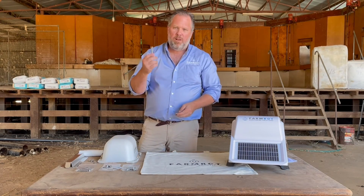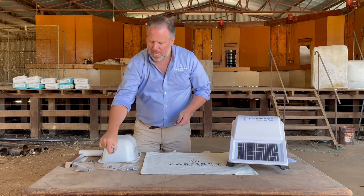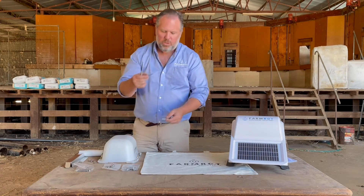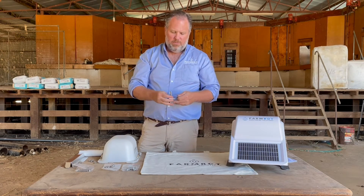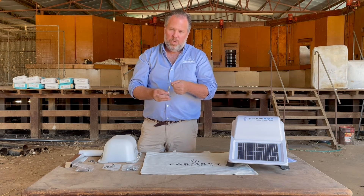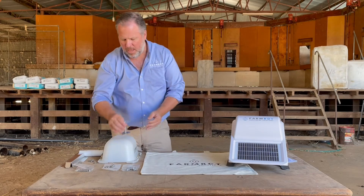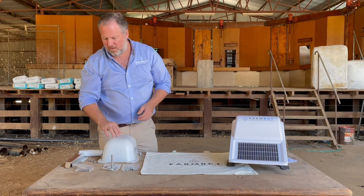We supply an M12 bolt with a 19mm nut and washers on each end. This is what's used to fasten each of the mount plates and the trough sensor plate to each of the troughs, so that will be needed at each site. We supply it, of course — with each mount plate you'll receive one of those.